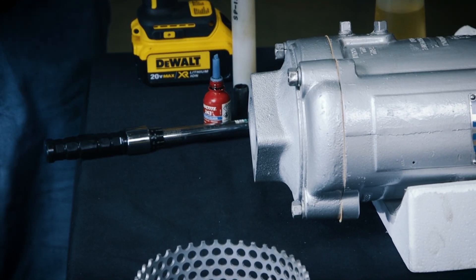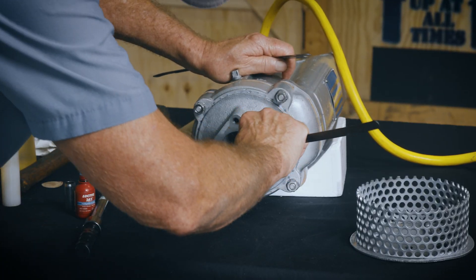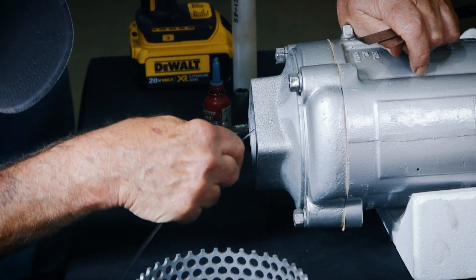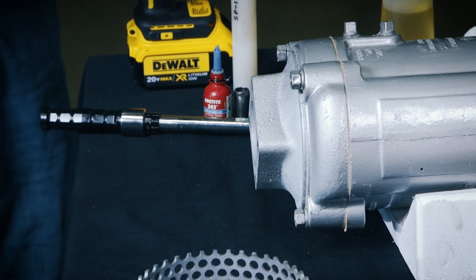remove the suction casing and the impeller, then add or remove impeller adjusting shims as required. Reinstall the impeller and suction casing and recheck clearance.